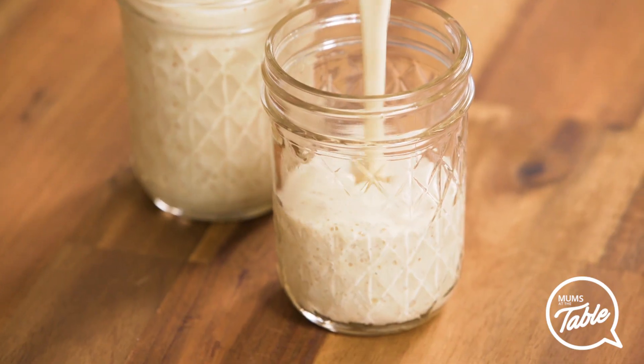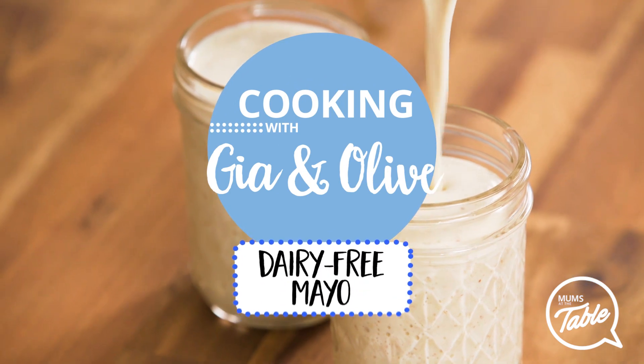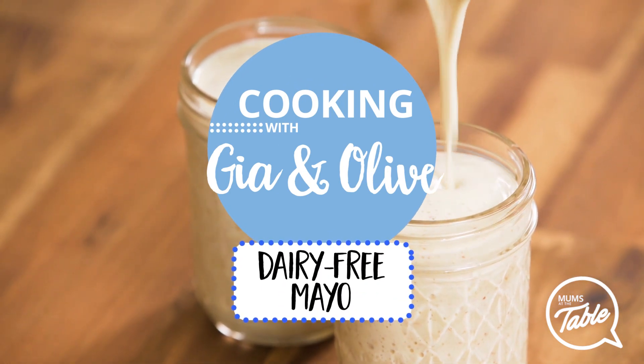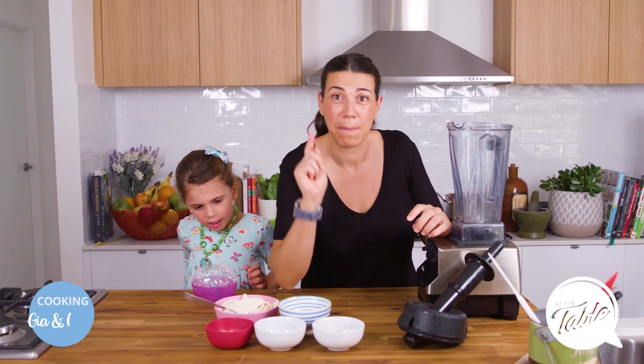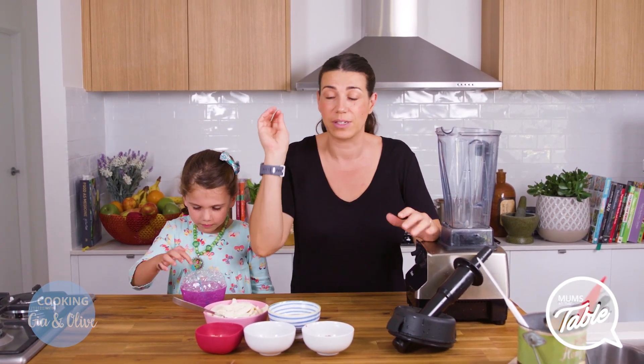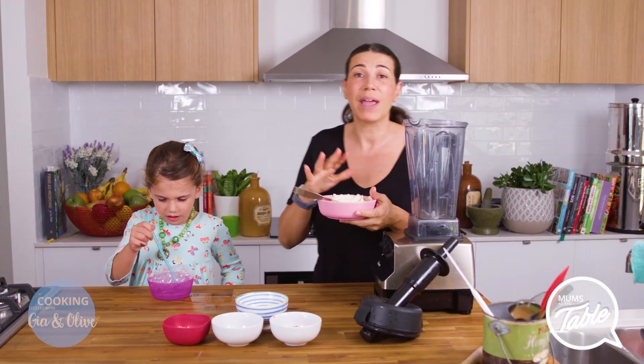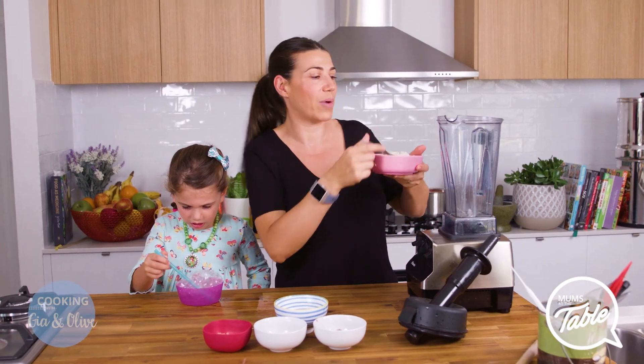We are going to make a mayonnaise — a dairy-free mayonnaise. So if anyone in your family has any type of dairy intolerance or is lactose intolerant, this mayo is the best for salad dressing, for your sandwiches, for dipping your chips in with our sweet chilli sauce which you'll find on our website. And this is made with tofu, so you're getting protein while you're at it.